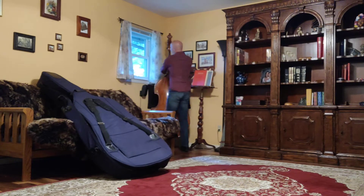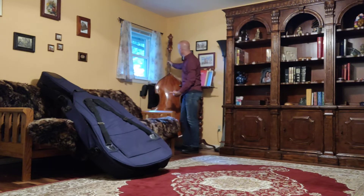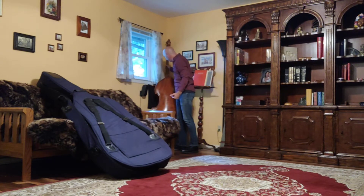You can put it in the corner — I'm going to face the fingerboard toward the corner and I'm going to make sure that the end pin is a couple of feet out from that corner so that the bass leans in to the corner.